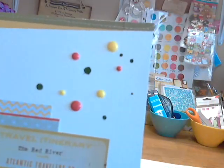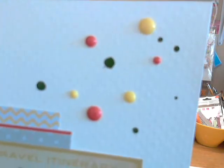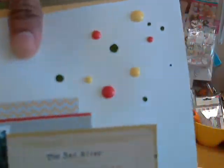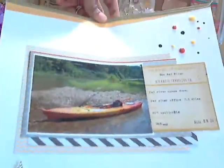I added some enamel dots, and the green one is actually Mr. Huey — I globbed it on really thick and let it sit for two days to dry because I wanted it to dry with dimension. In person it actually looks like an enamel dot. Here is a cutout that says 'travel itinerary' — I ran it through my typewriter and wrote 'the Red River,' then added all the other little details. I thought that one came out kind of fun. I looked at it and thought maybe it needed something more, but sometimes less is more.